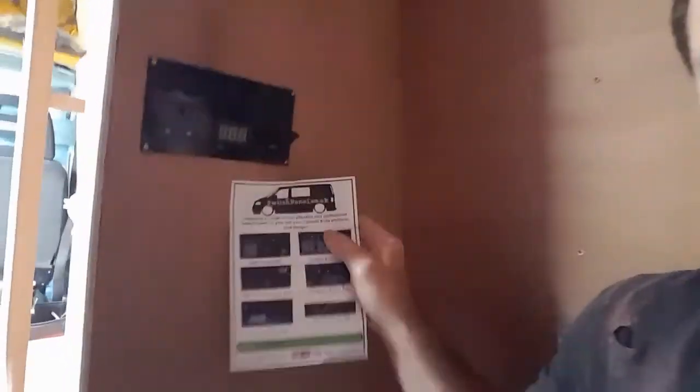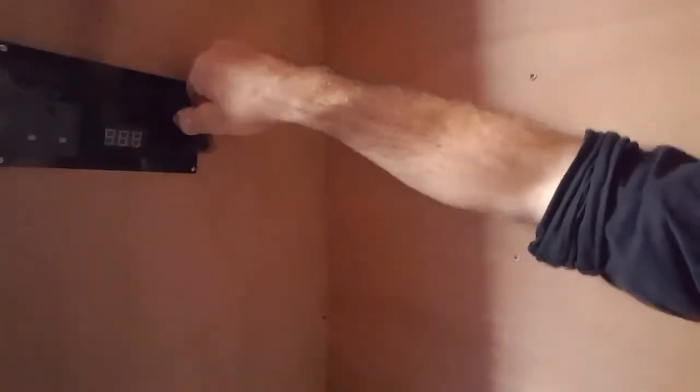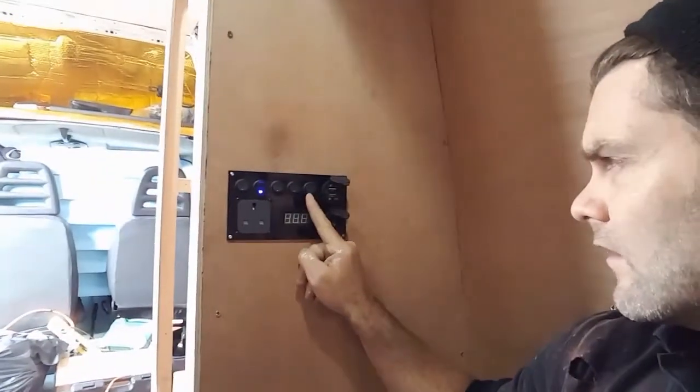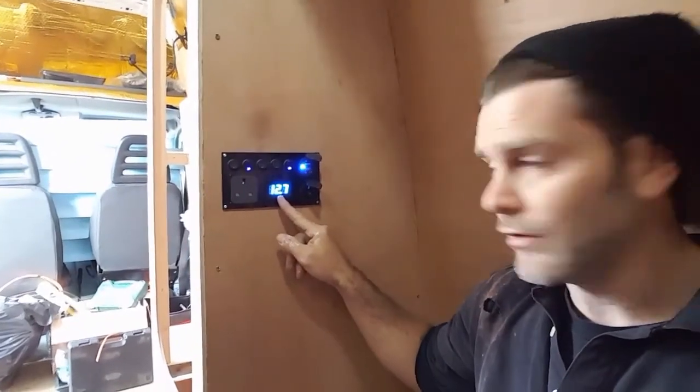In between painting the ceiling - that looks bad right now, needs another couple of coats, that's just undercoat - I'm wiring in this switch panel that I bought from switchpanels.co.uk, they're on eBay. They do a variety of combinations. This is what I bought from them: I've got a 240V plug, a voltage reader, a cigarette lighter, a USB port, and five toggle switches. So far I've wired up my lights on that one, and I've wired up this switch to turn on both the USB port and the voltage reader, because I'm not going to want that blue light on while I'm sleeping - it's going to be annoying.